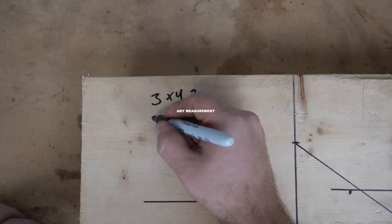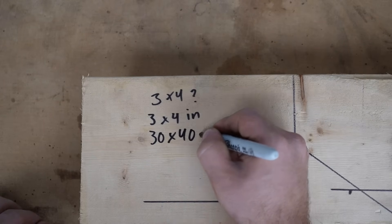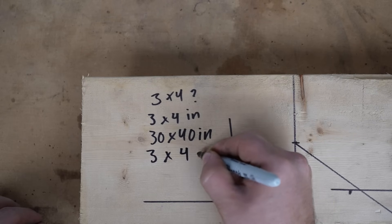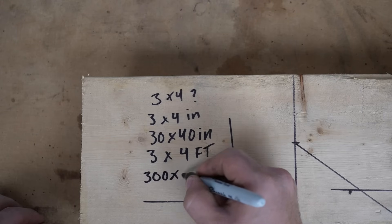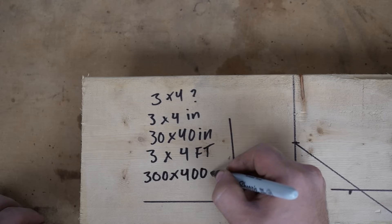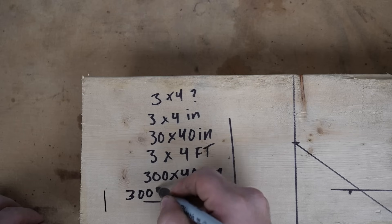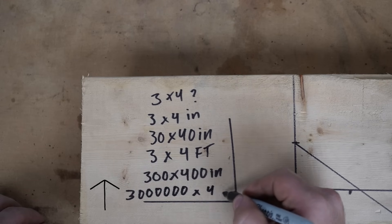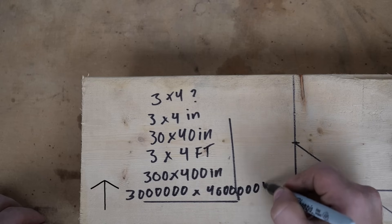3-4-5 can refer to any measurement. For simplification, you can use 30 by 40 inches with a diagonal of 50 inches, 3 by 4 feet with a diagonal of 5 feet, or 300 by 400 inches with a diagonal of 500 inches. We can go up and up — 3,000, 300,000, and so on. Any measurement of 3 by 4 and its multipliers works.